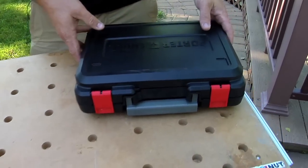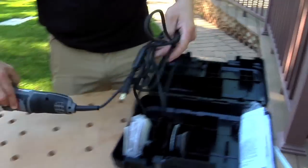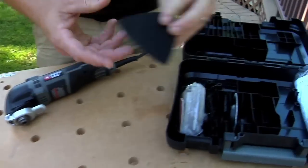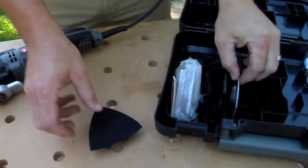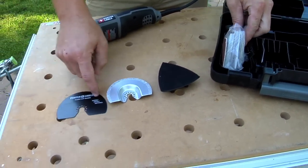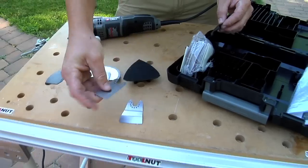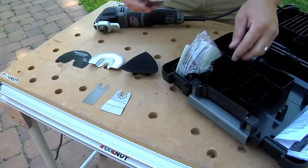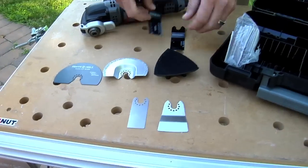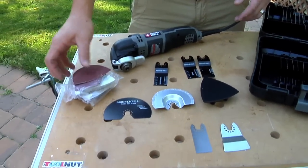So it comes in this compact case. Flip it open. You get the tool — real nice. It has a ten foot cord. You get a hook and loop sanding pad, a grout removal tool, a flush cut blade, half a circle, a rigid scraping blade, a flexible scraping blade, a wood blade that I've been using, and then a wood metal blade. And you get a whole plethora of sanding paper.